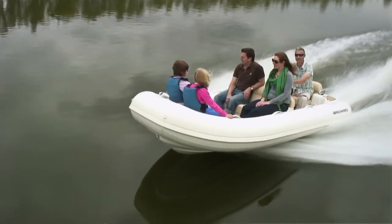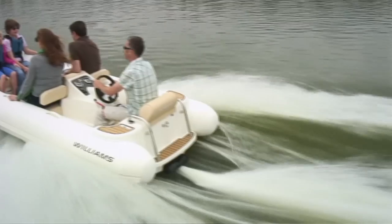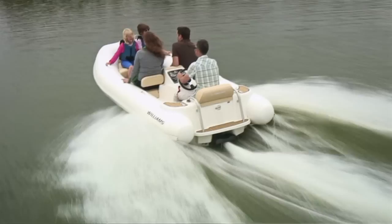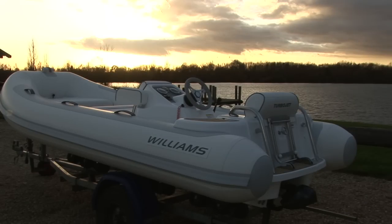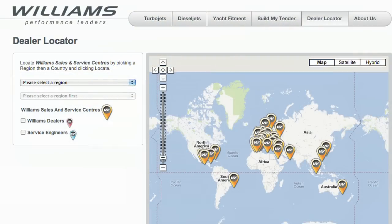Like any vehicle your tender requires regular servicing. The first service is due at 25 hours or within a year of purchase, then it's every 50 hours or yearly, whichever comes first. To arrange your service just speak to one of our authorised service agents. You'll find details of your nearest service agent on the dealer locator pages of our website.